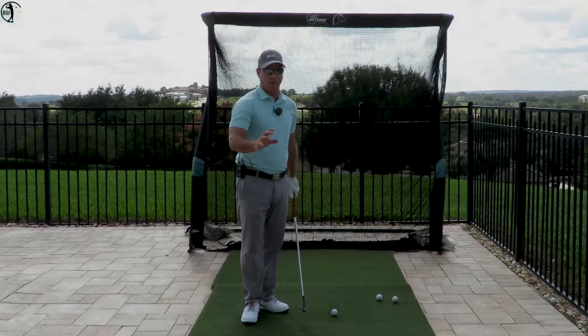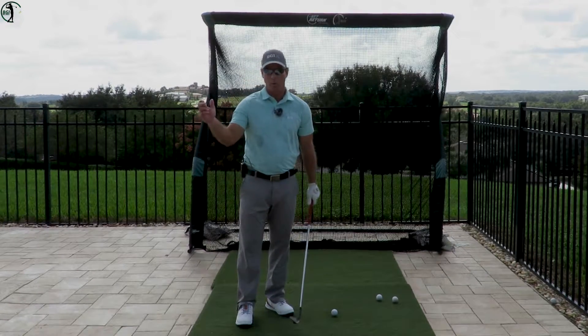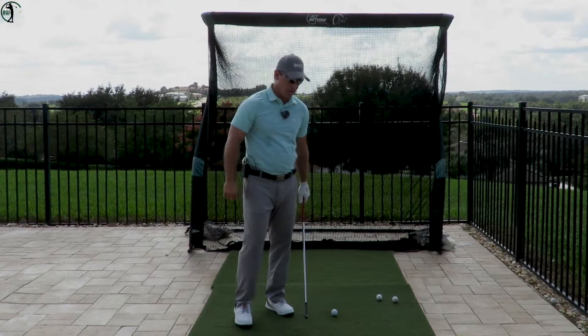That is the first thing we have to establish, because if our arms stay straight, then we can create width and depth in the backswing.